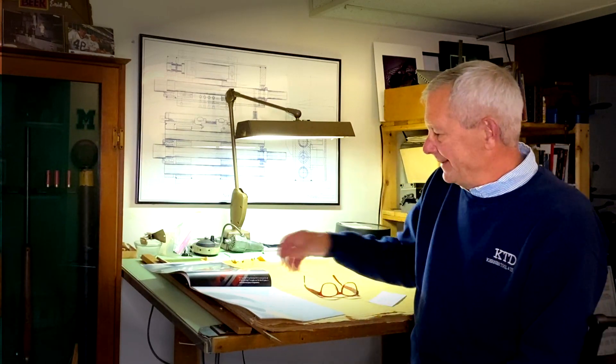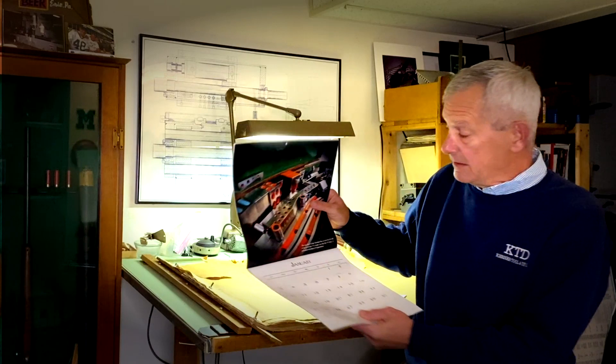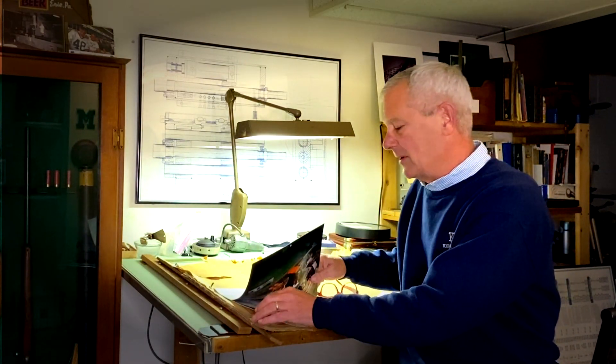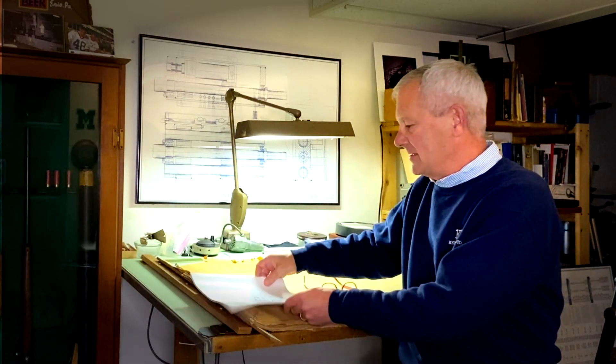Hi, this is Phil Koerner, The Tool and Die Guy, and it's that time of the year when I usually sit down and go through my photography work and put together my annual calendar. For those of you who saw it last year, it came out really great. It's a 12 by 12 calendar, and I think I'm going to do one more — there'll be more announcements after the first year, but this might be my last calendar for many reasons.